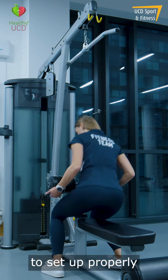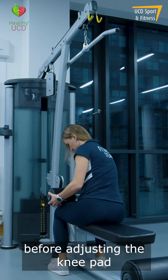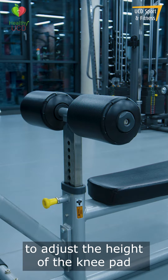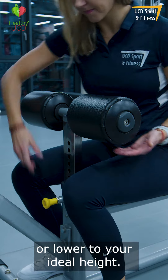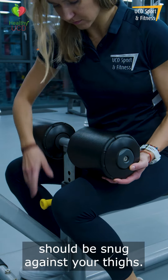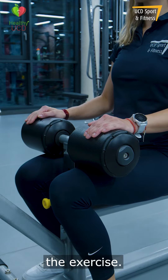Once seated at the lat pulldown, to set up properly, sit squarely with your feet planted onto the floor as shown, before adjusting the knee pad. To adjust the height of the knee pad, pull the yellow handle in front of the seat and raise or lower to your ideal height. The pad should be snug against your thighs, which will help to keep you in place when you're performing the exercise.